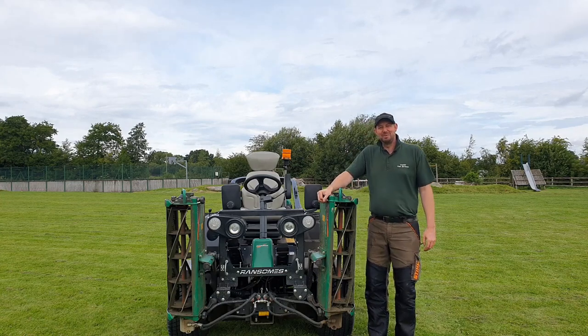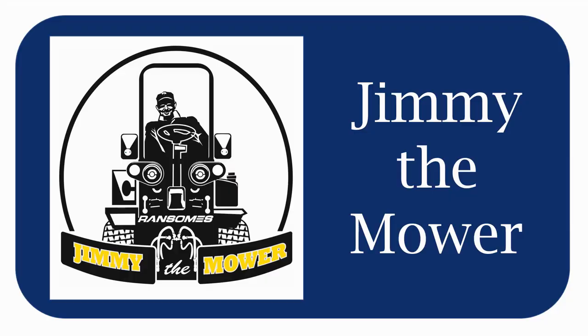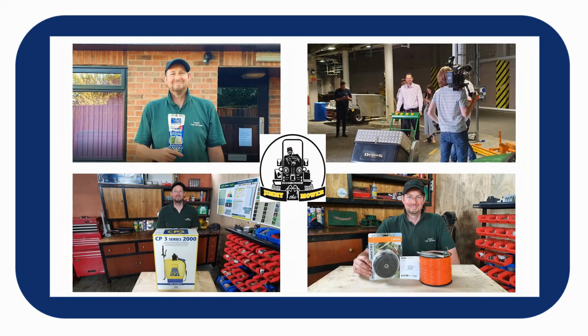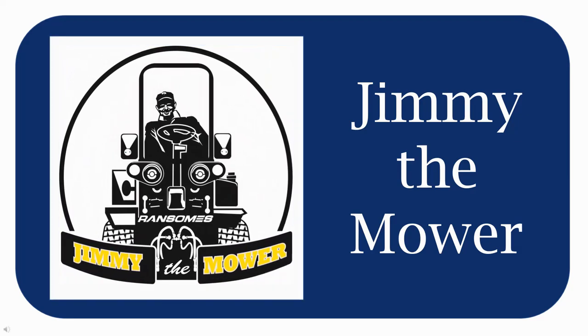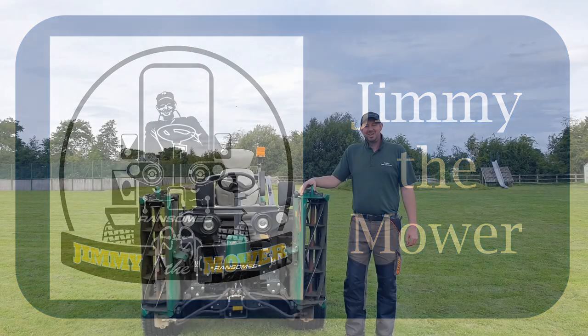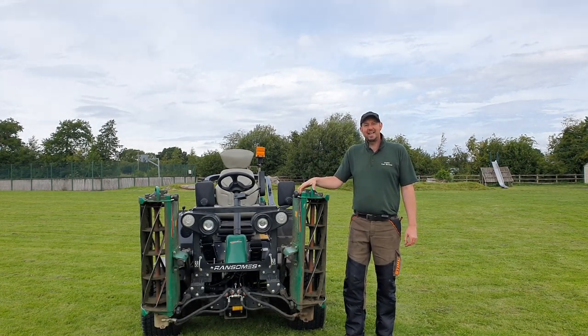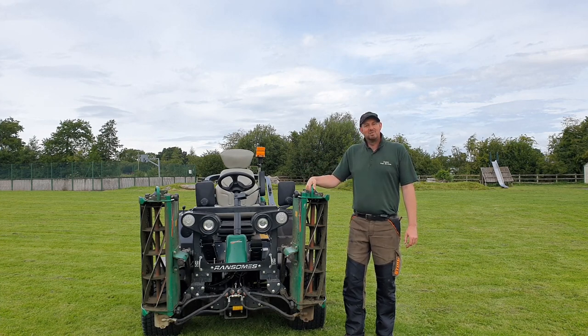Hello and welcome to the video. I'm Jimmy the mower and today we're here to talk about the Ransomes Parkway 3. I'm actually a grass cutting contractor by trade and I use this exact machine here day in day out. In fact, I've used Ransomes Parkways through their various model lines for the last decade or so, right up to this fantastic Ransomes Parkway 3, which I truly believe is the best one so far.